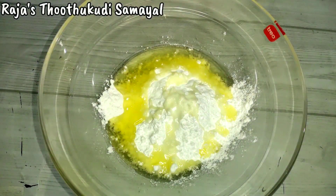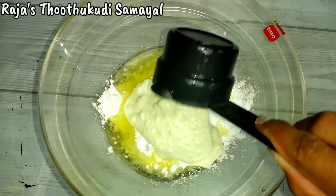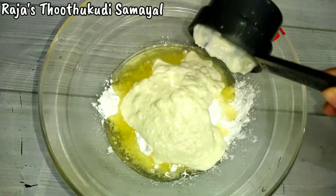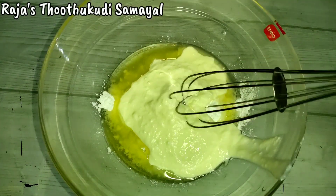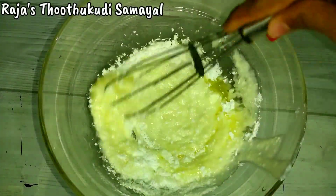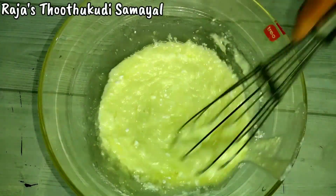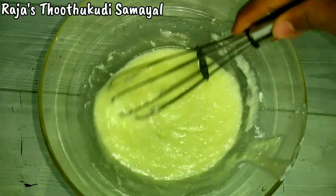Let's add some refined oil and do some oil in the dish. We will use it like this — you can use it for a milky recipe, so it is easy to use. Just use a whisk to mix it like this.